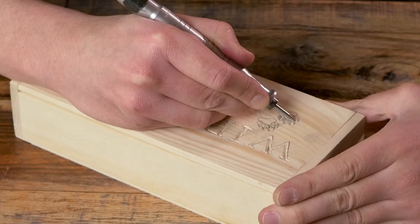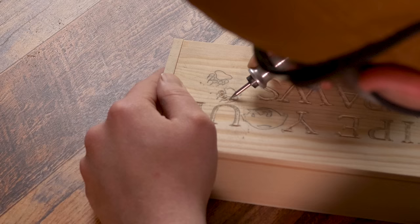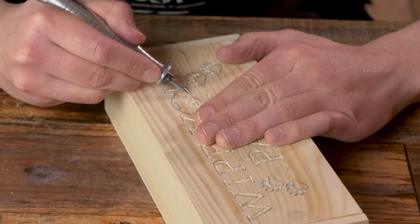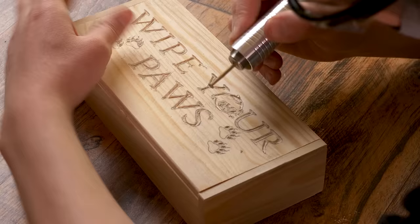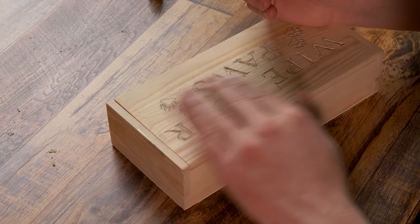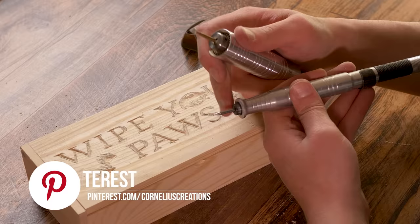That's looking pretty good. Next, I'm going to take my small burr and just go around and get some of the detail areas, and also inside the paw prints right here. If you aren't careful, a small round carbide burr like this will cause a lot of nasty cuts, so just take your time with it. I'm getting inside the paw prints, then going around the edge, basically any place that needs some detail carving. From this step, I'm going to go back to my cutter burr — the flathead burr — and just get inside and shape everything out nicely.